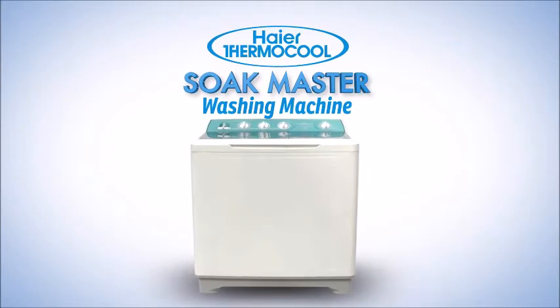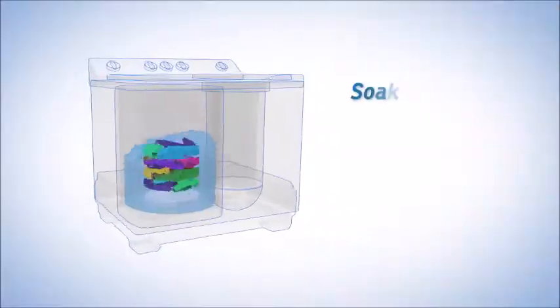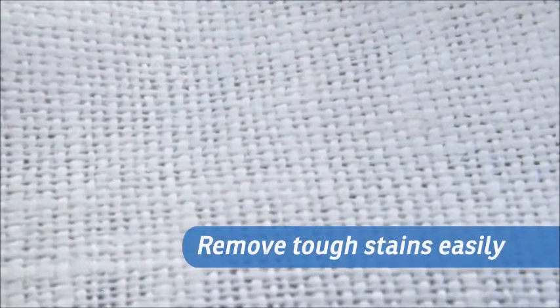The Haier Thermocool Soakmaster washing machine gives you the option to soak your clothes for up to 30 minutes, removing tough stains from your laundry in no time.